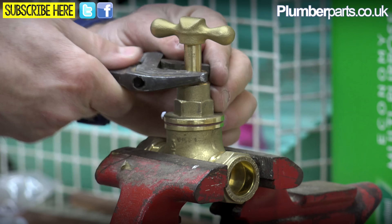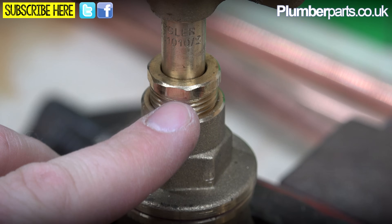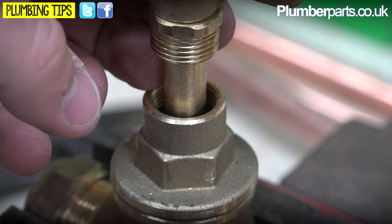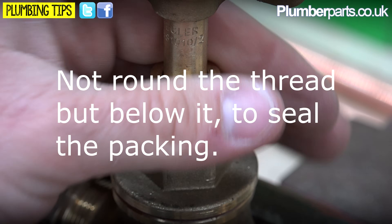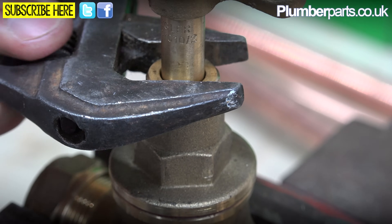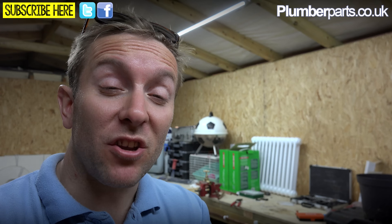If you keep tightening it up and the gland just keeps on leaking, you can do almost the same thing. If you've got a leak out of the gland, you'll find there's a little drip there. You can undo this piece, and sometimes if you're lucky you can take the handle off. If not, you can still get a bit of PTFE and wrap that around there a few times and pop that back in. Usually though, you won't need to do that - it's just a matter of getting a pair of adjustables and giving that a nice nip up, and that should stop any leaks and problems.